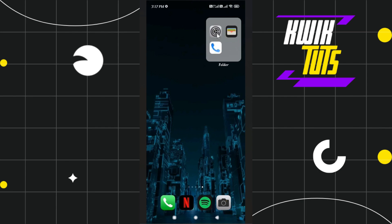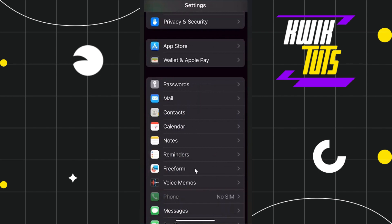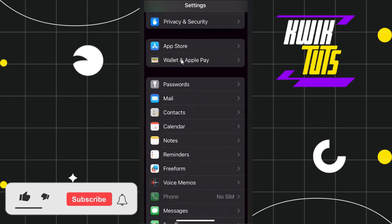First of all you will have to go to your Settings, and in the Settings you just have to scroll down and keep on scrolling down until you find this option called Wallet and Apple Pay. Once you have found this option you simply have to tap on it.